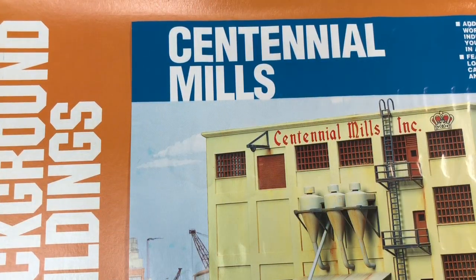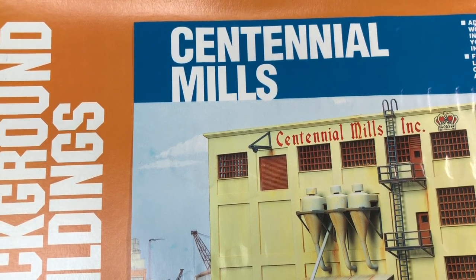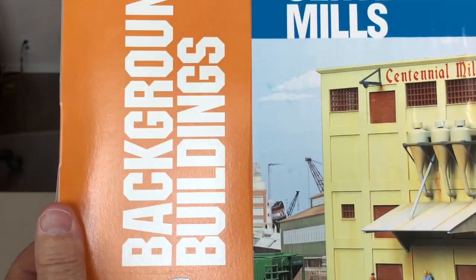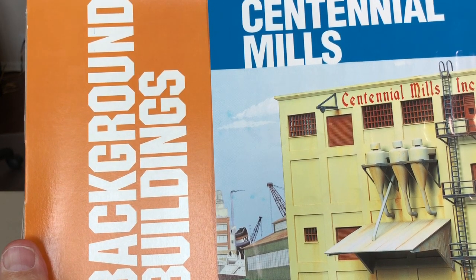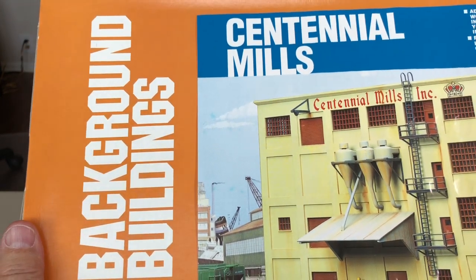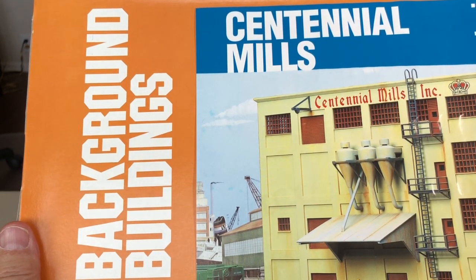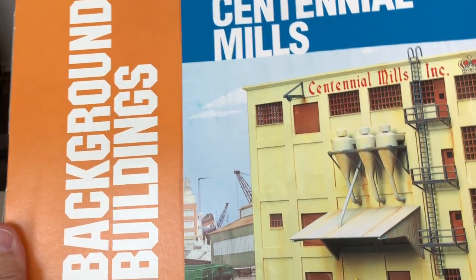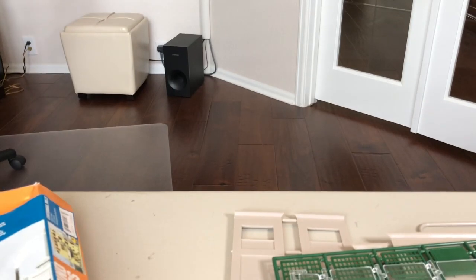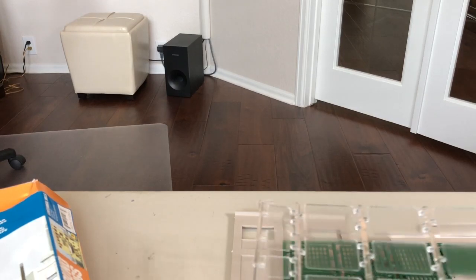Hey YouTube model railroad fans. This is going to be another build video. This one's on the Centennial Mills background building. I have the full model on my layout, and I saw this on eBay — I'm a sucker for a low price, so I got this. I thought I'd put it over on the shelf on my background layout area. Let me go through the parts quickly, and as usual I'll show you some pictures along the way of building it, and then I'll show you how it looks on my layout.